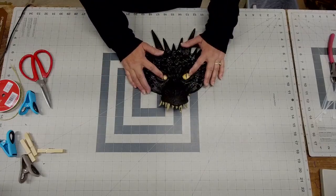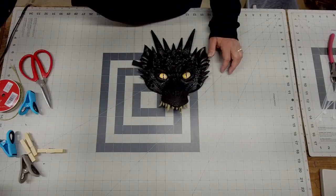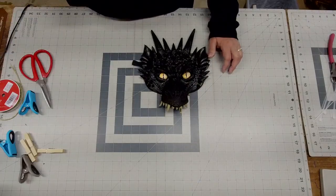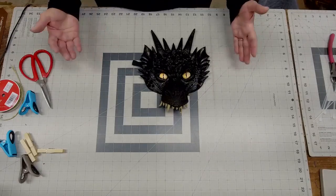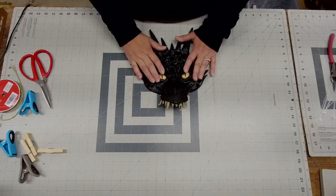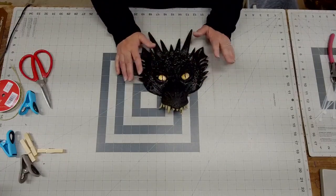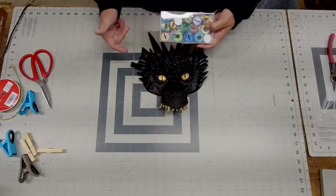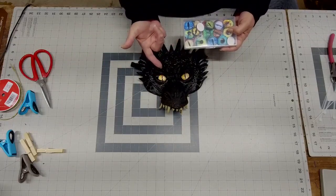Now we're going to add the eyes. These are 25-millimeter resin eyes you can get off Amazon. When I order my dragon eyes, they come in a case. I'll pull out ones I think I might like, set those aside, and then stick them behind the mask to see what I think. I use packing tape to temporarily hold them so I can see how the color looks with the mesh I'm using.